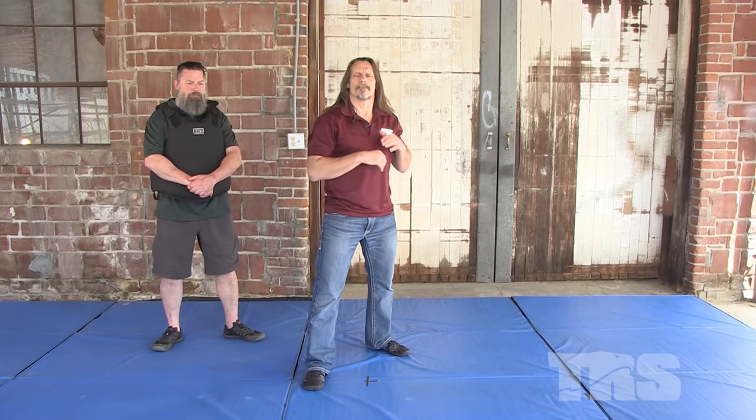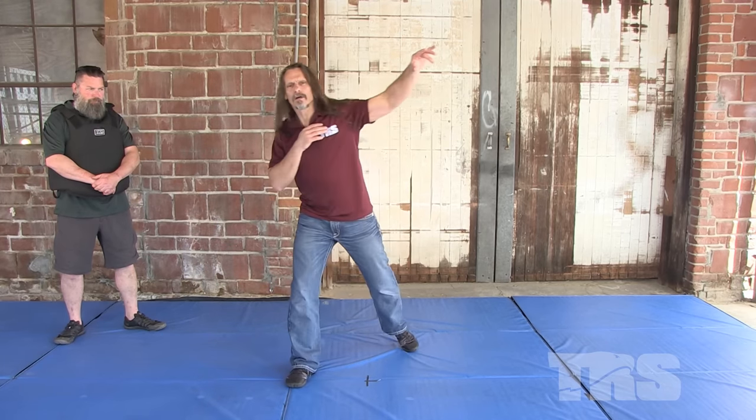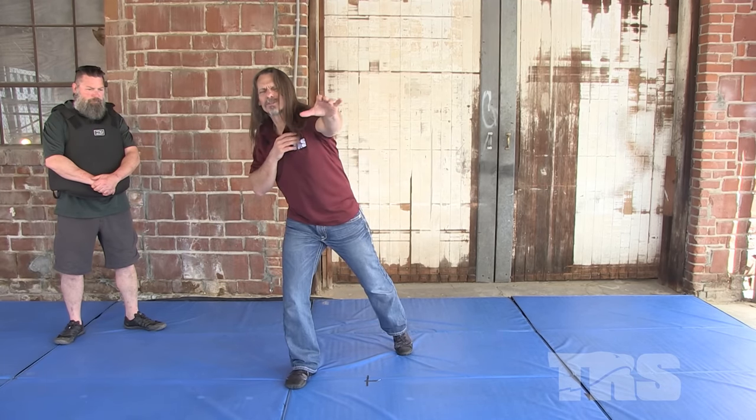This is a rear hand shot. If you think about taking an outside step with your lead foot — or your lead foot if you're a lefty — go to the outside. At the same time you're doing that, you're throwing a long, looping, kind of overhand, kind of looping hook. Your hands would be closed, but I'm just trying to give you this motion to the outside with a bit of a loop on it.